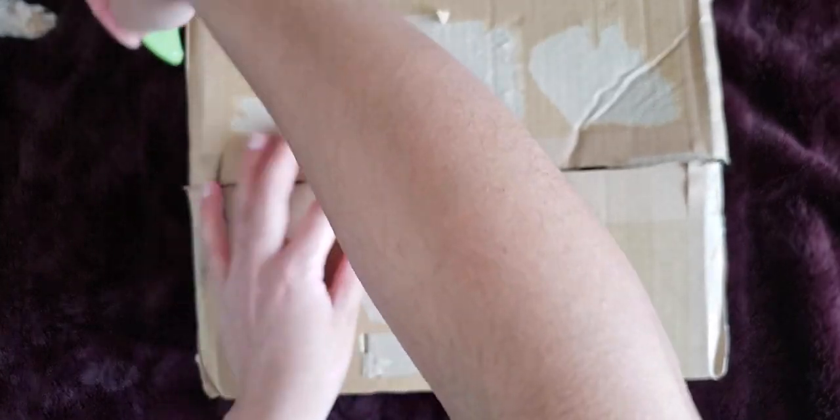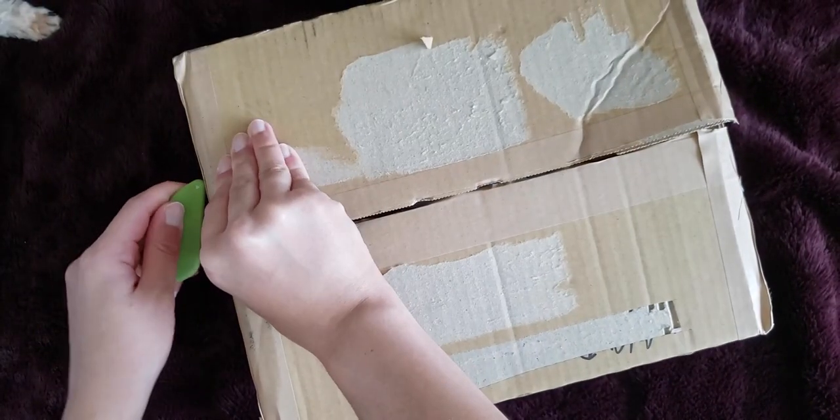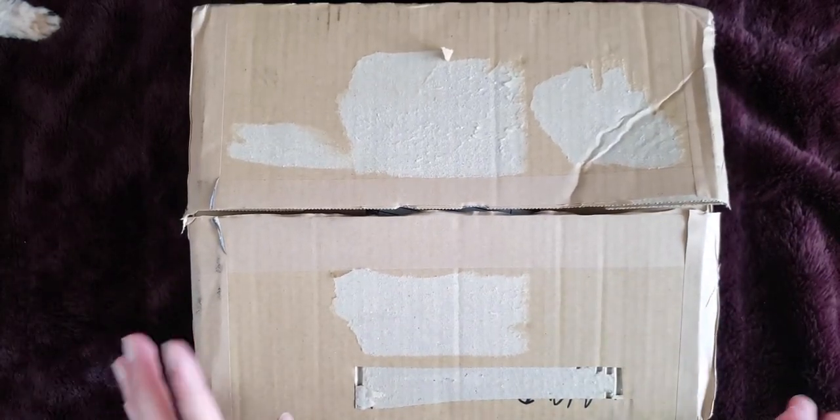They do tape their boxes really well and they pack really well. This is like not opening. Okay, so I'm just going to remove the packing slip.